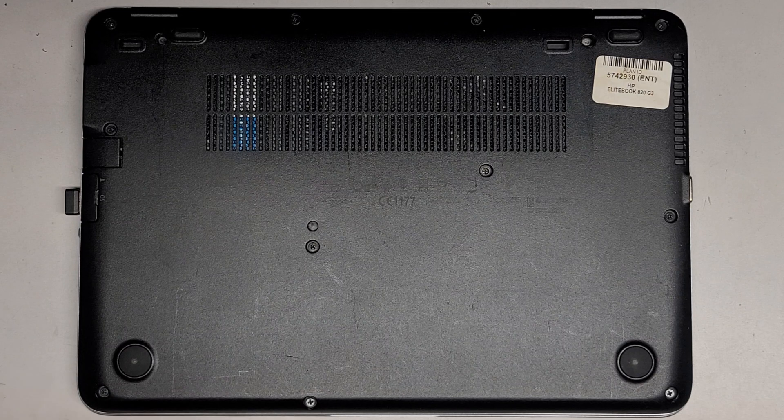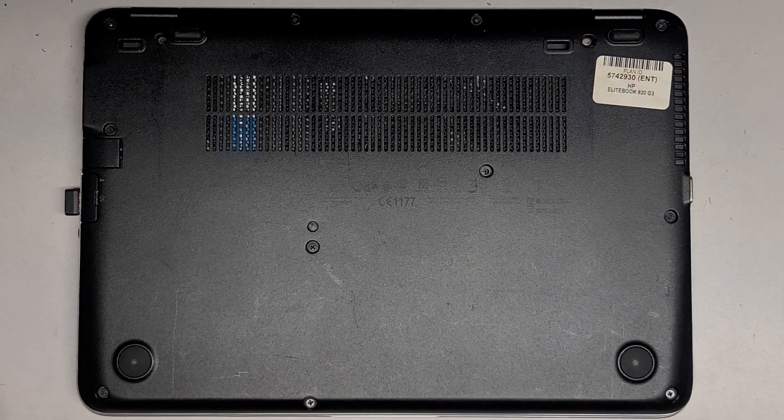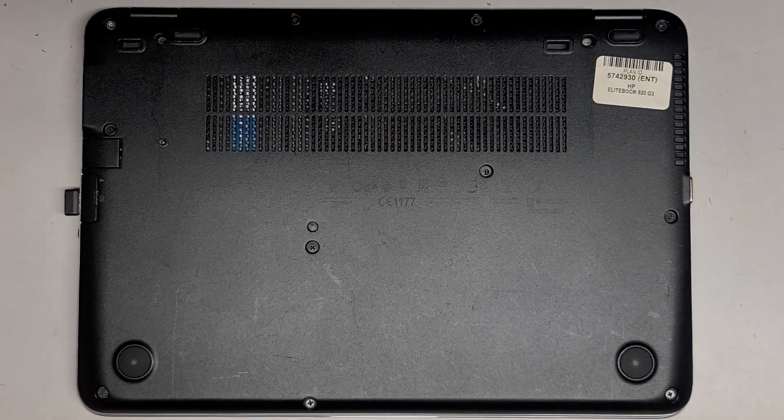This computer actually seems like it was worked on before, so if anything is weird just let me know. We're going to be using a JS1 screwdriver and removing all the screws from the bottom. You want to keep them in order because they can be different size, shape, and length.